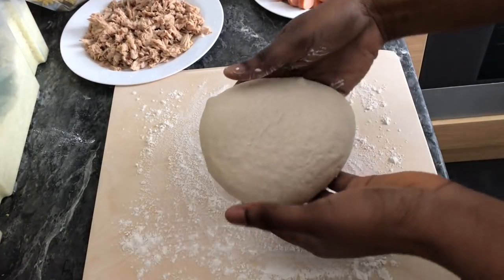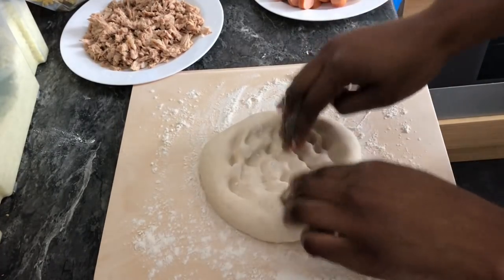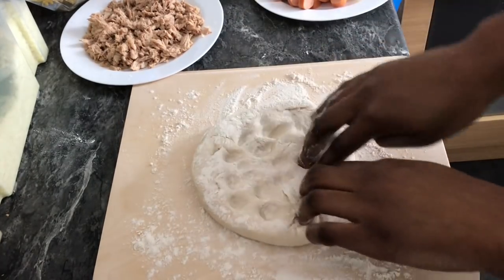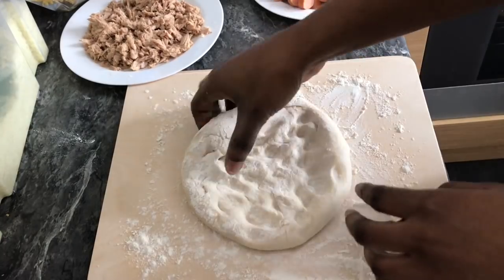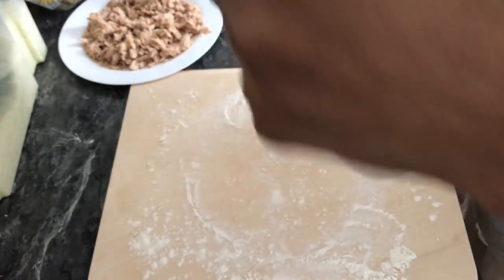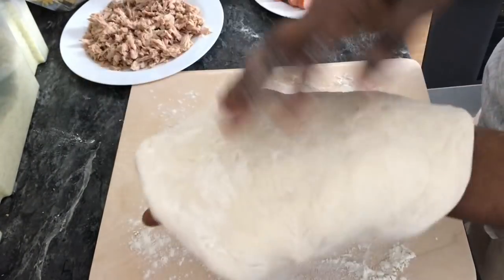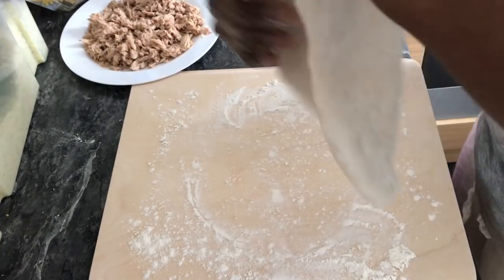On a flat surface I'm going to spread the dough out with my hands. Please do not use a rolling pin — just use your hands, because with a rolling pin you'll destroy all the air bubbles in the dough.